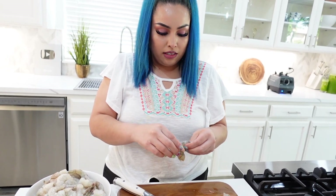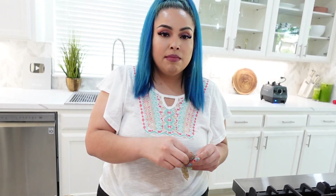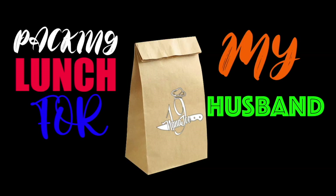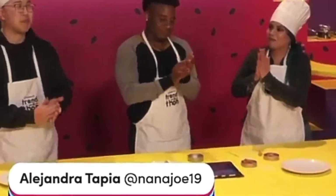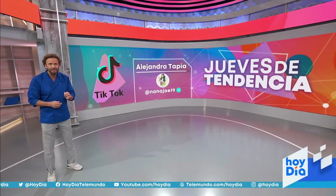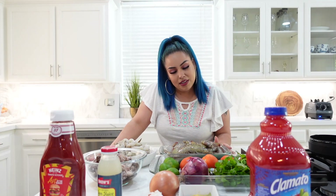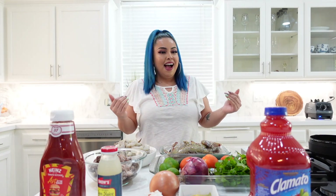Hey everyone, welcome back to my channel. If you're new here, don't forget to subscribe and hit that notification bell so you can get a notification every time I post a video. With that being said, today we're gonna be making a campechana or a shrimp cocktail — but not just any shrimp cocktail.